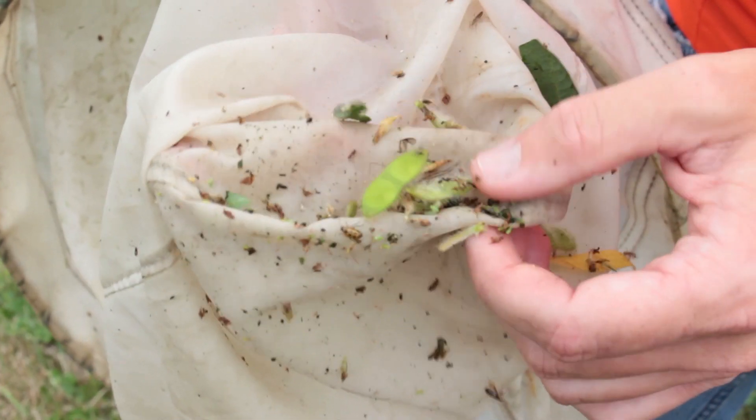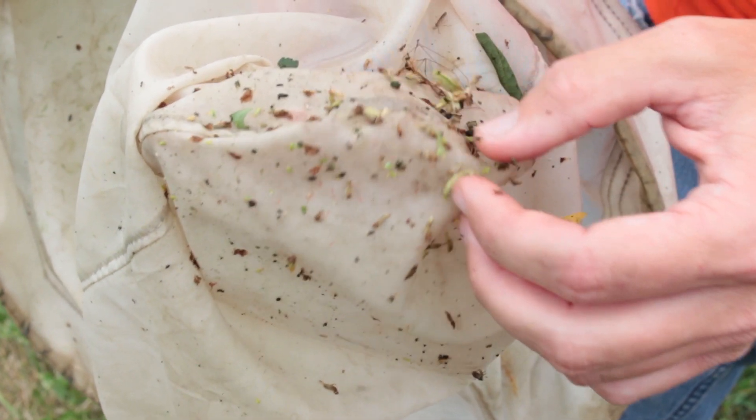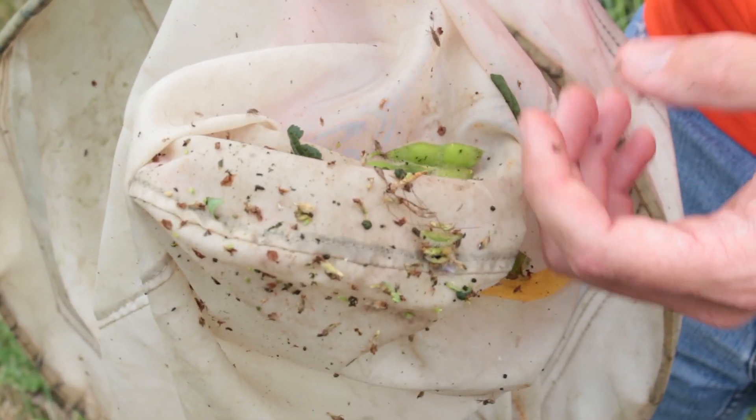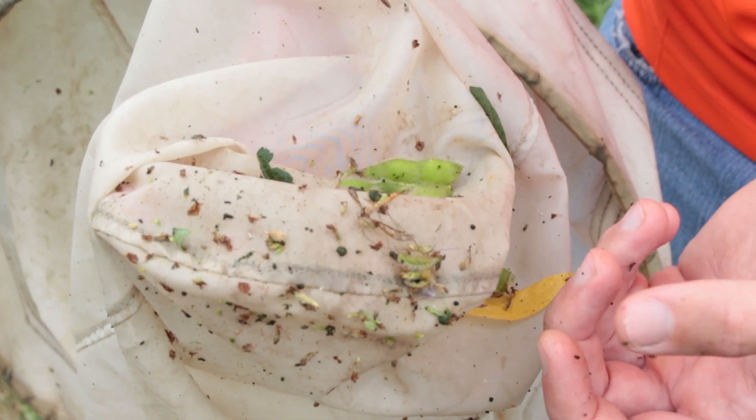And that's why this sweep net can be such an effective tool — it tells you not just what's there, but how many, and how close you are to needing an actual insecticide application.